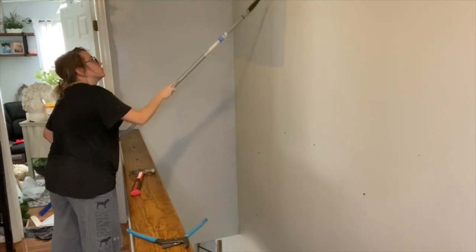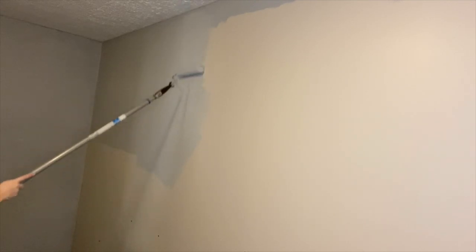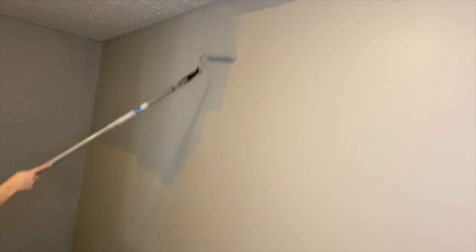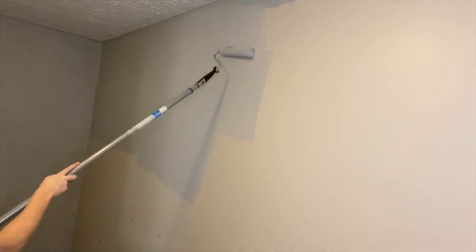I got this really neat painting pole from Lowe's and it was only like $14. It extends out to 12 feet, so it really helped me out for doing the stairwell area so I didn't have to go on a ladder.